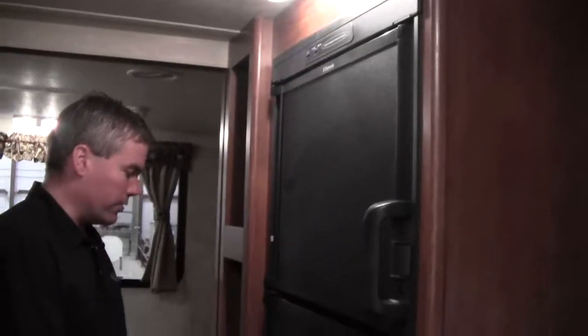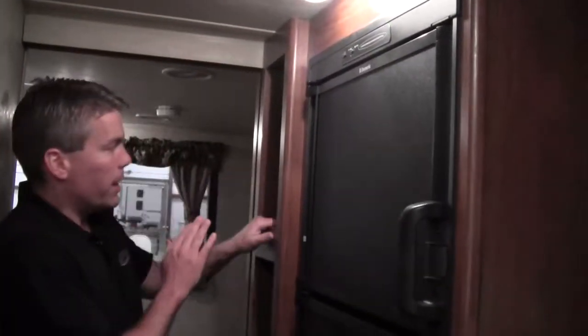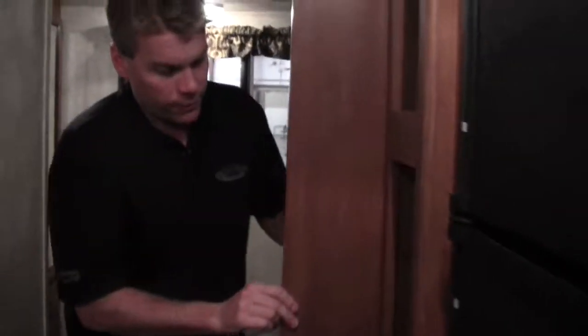You've got the freezer and fridge right here. There's a really deep pantry — about 26 inches deep. And then for mom and dad, they have a pocket door, which gives them the illusion of privacy — a real nice feature in a camper.